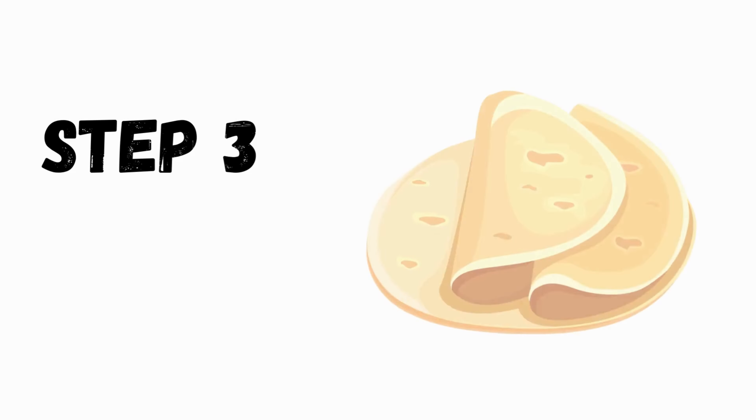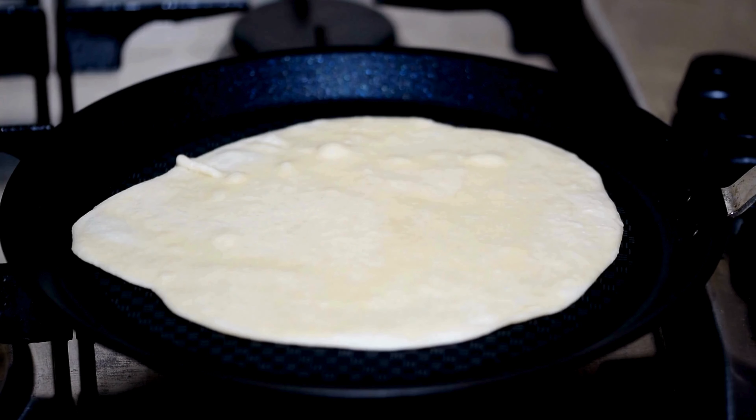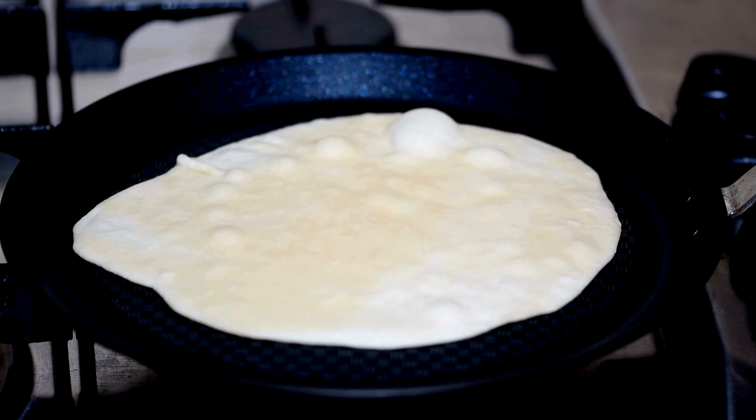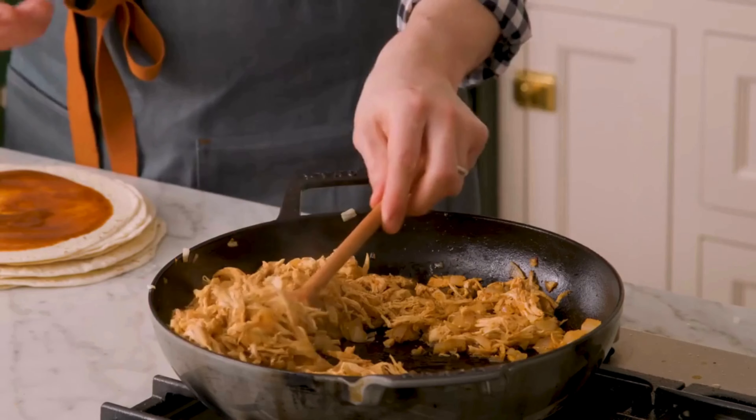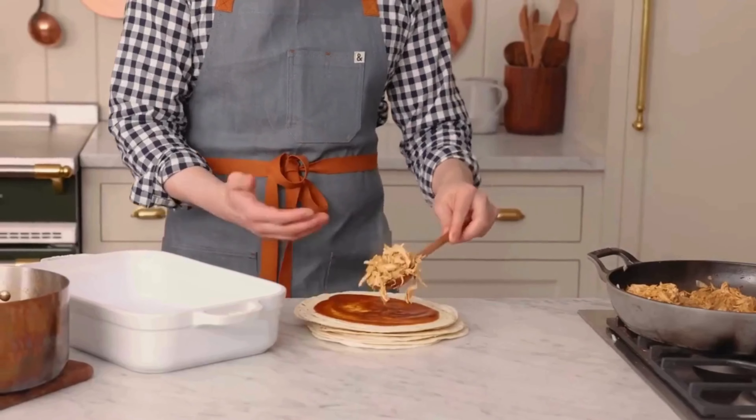Step number three: tortilla time. Now let's warm up the tortillas so they are soft and bendy — we don't want them to break when we roll them. Put some sauce on each tortilla, then some chicken filling. Add some cheese, as much as you like.